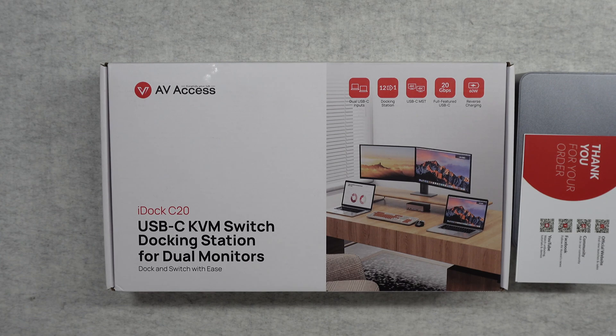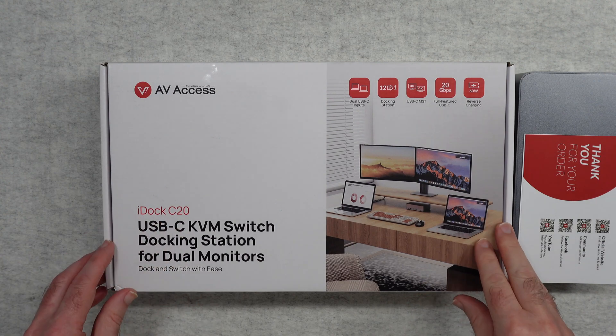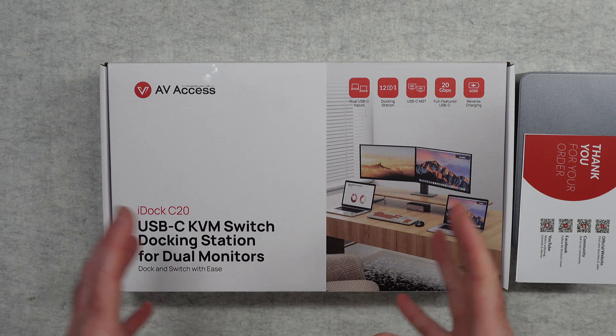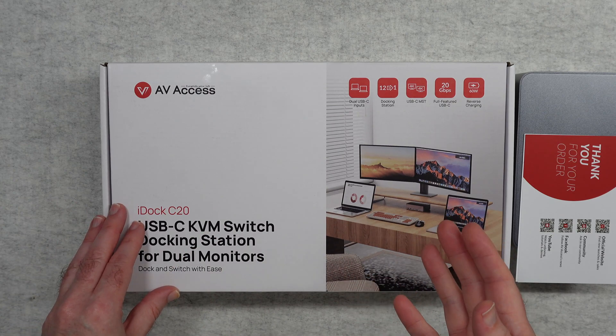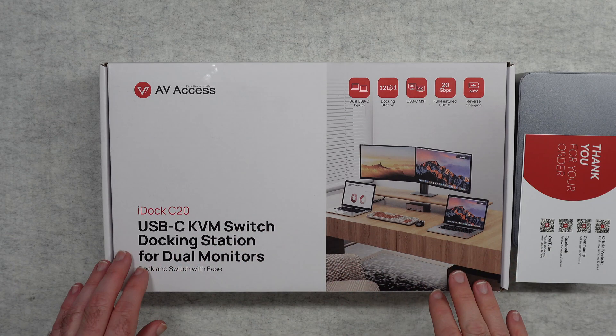Hello internet world, welcome to my review of the AV-Access i-Dock C20. This is a USB-C KVM switch and docking station which is really useful for a dual monitor setup or indeed a dual computer setup.